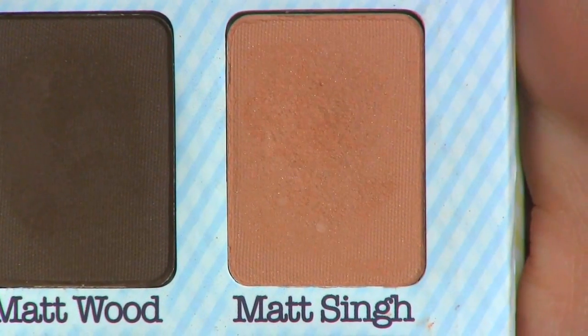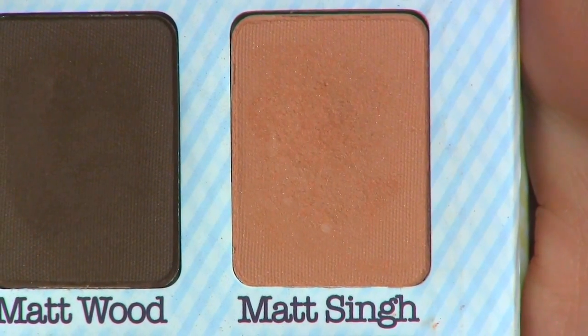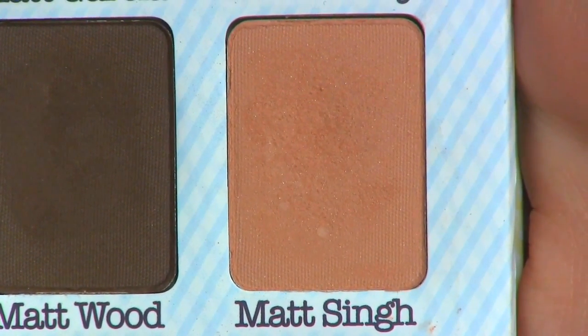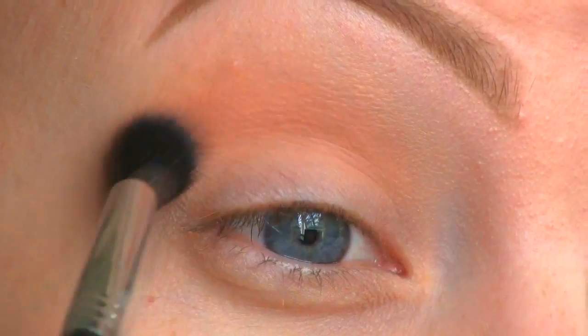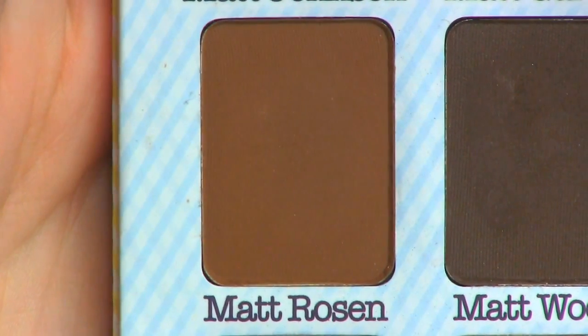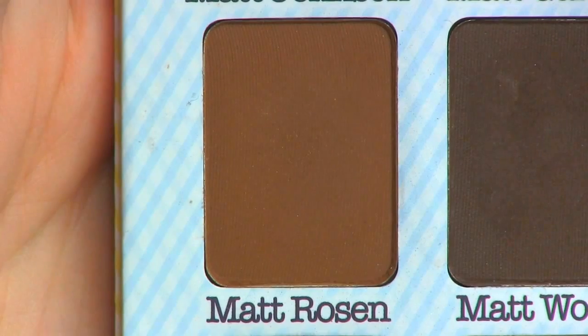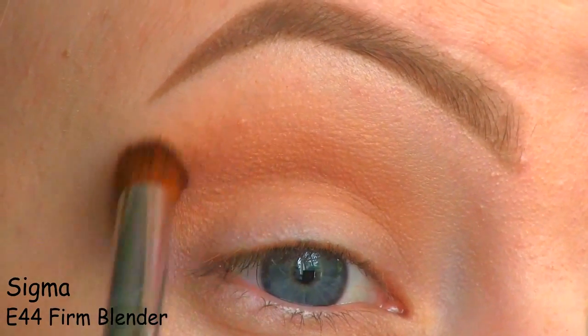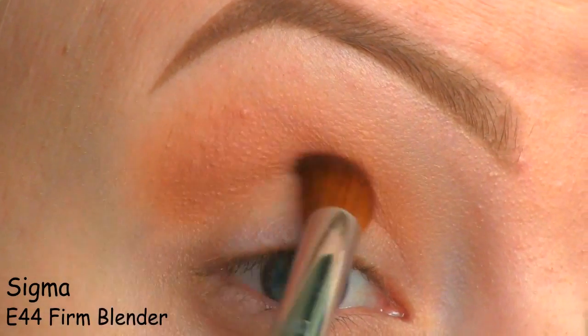The next eyeshadow I'm going to use in my crease is this darker corally brown from the Meet Matte Nude palette by The Balm. After that I'll be using this medium brown from the same palette, applying it directly into the crease and just bringing it a little bit up into the other colors.